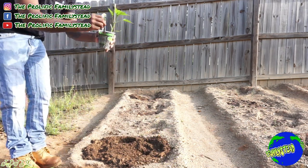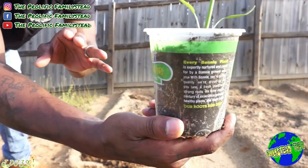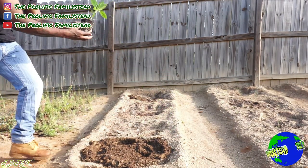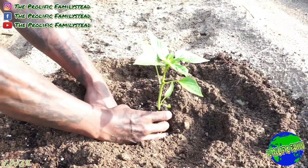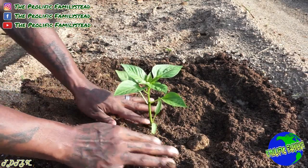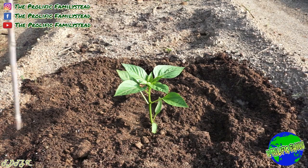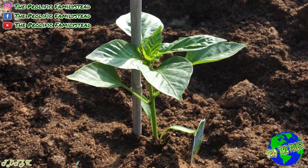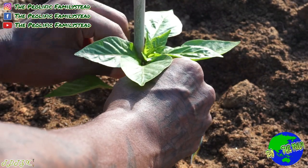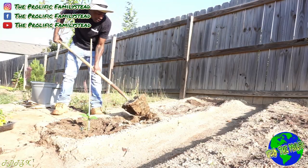This is a yellow bell pepper plant, and this is how you take your pepper plants out of the container. Now all we have to do is get our bamboo stick, take a twist tie, and tie it around our pepper plant like this. Don't tie it super tight — just tight enough to hold up your pepper plant.